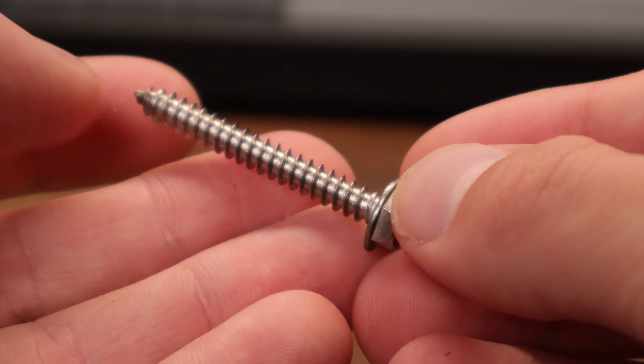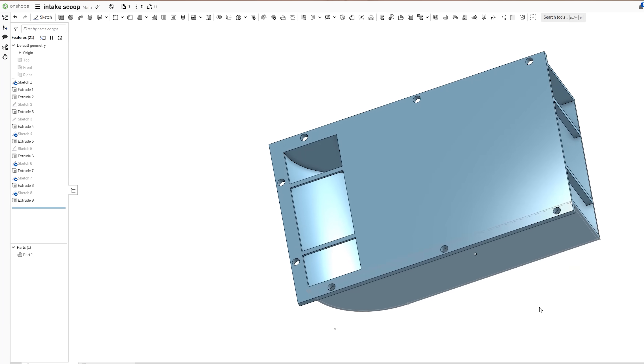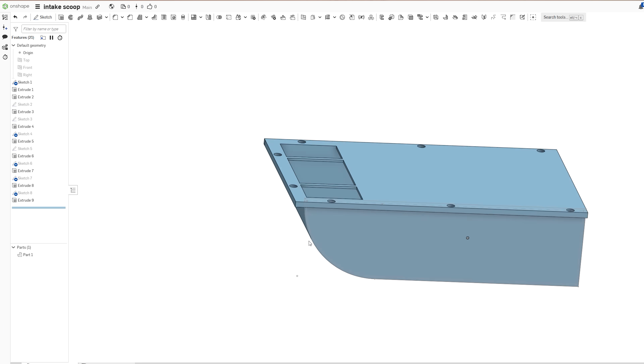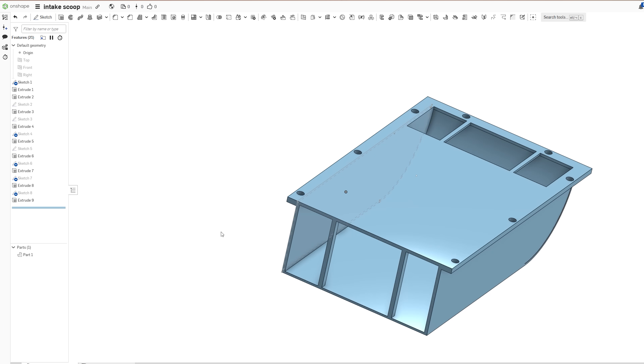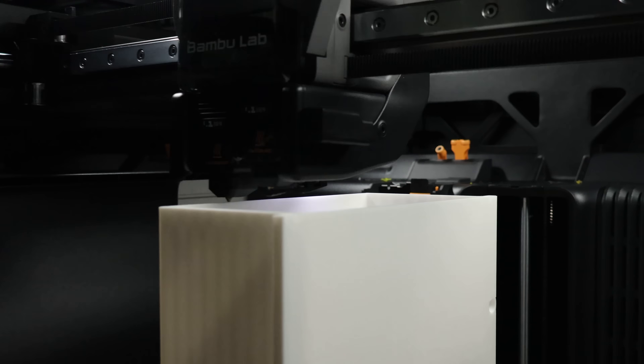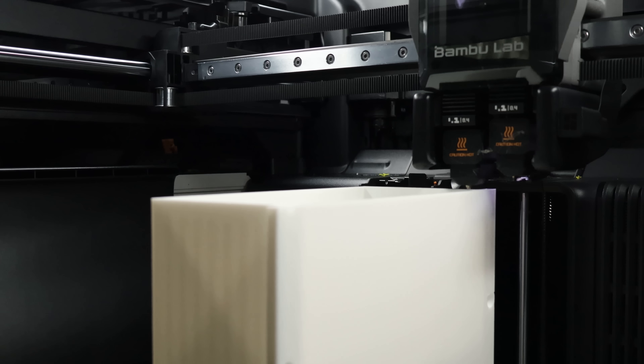Before you start telling me I shouldn't drill into my car — the only reason I'm using these sheet metal screws is because I need it to be strong and stay on there. It's on the bottom of the car, so no one will really see it, and it won't decrease the value if I try to sell this. In the second iteration, I added screw holes, a front support, and a surface to mount something to block debris. After a second test fit to make sure everything worked, it seemed nearly done and I could finally print it in carbon fiber nylon.